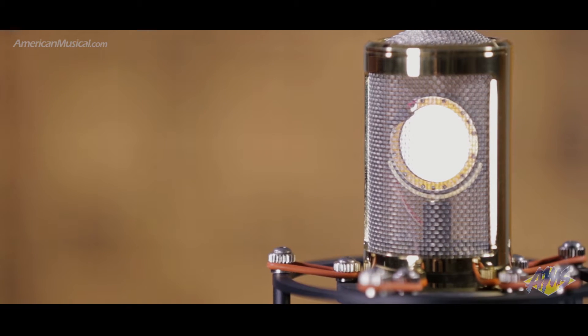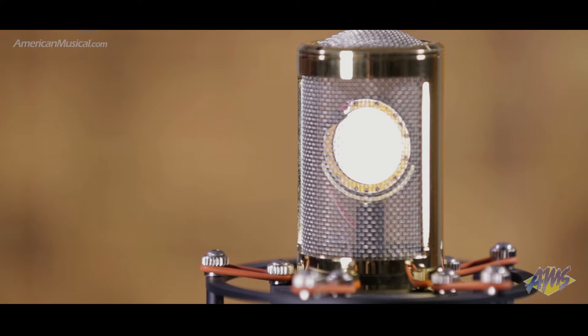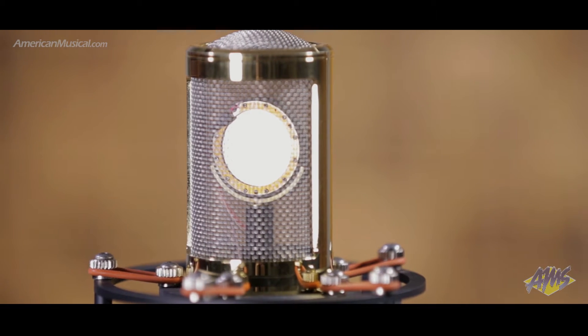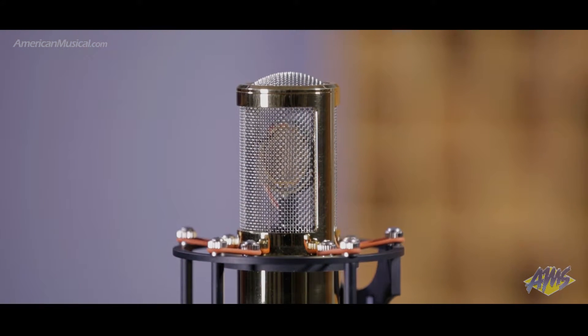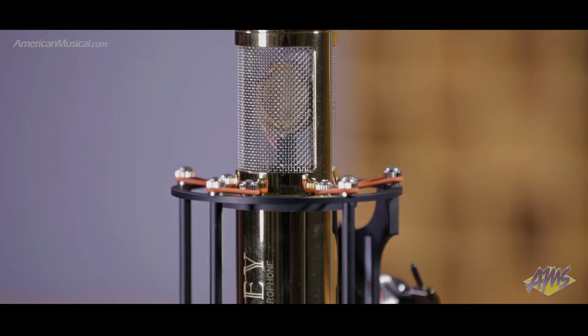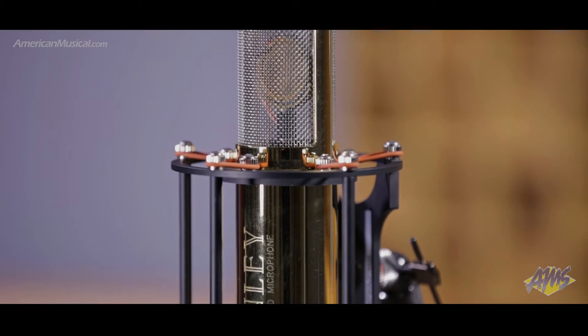The open weave stainless steel grille allows all the highs to reach the capsule unimpaired, letting the engineer choose if, when, and how much pop screen is appropriate. The tube electronics feature two 12B7 tubes cascaded to form an entire gain block, which is then coupled through a substantial Manly Output Transformer.